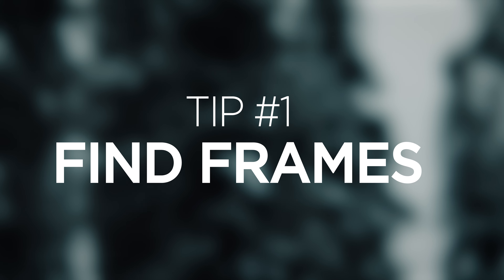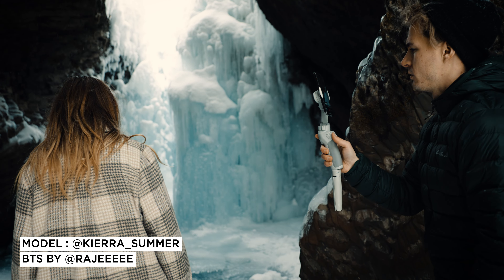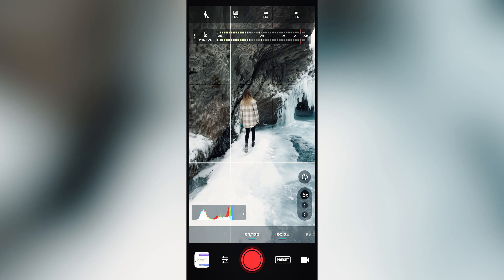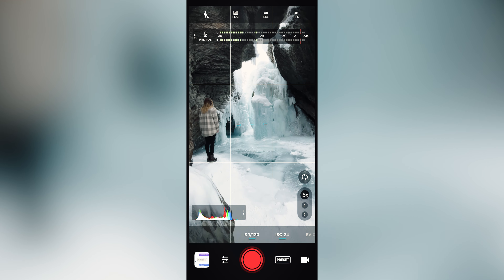Connecting to the DJI Mimo app and auto-calibrating your device is probably the most essential thing you can do. This will solve the majority of any tilting and rotating issues you're going to have, and it synchronizes your Osmo for the best possible results.